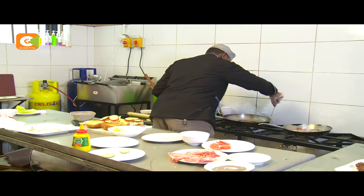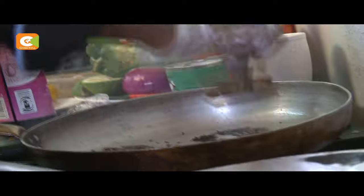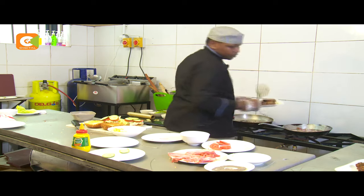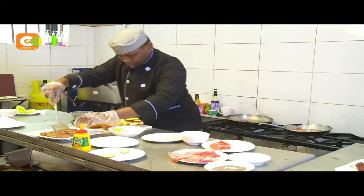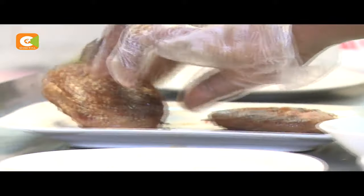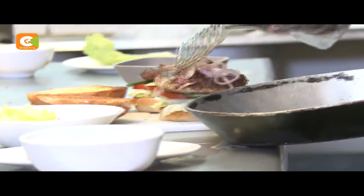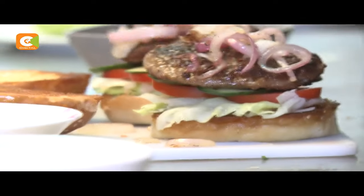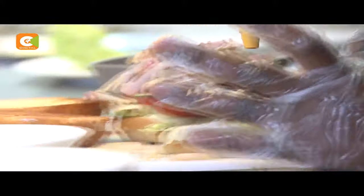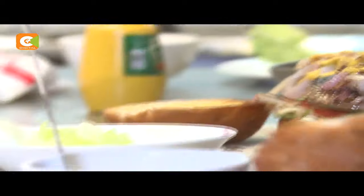Check on the patties if they are ready. The patties are ready. When you are done with the patties, we put our sautéed onions. The mustard is optional, then we spread the mayonnaise on our tops.